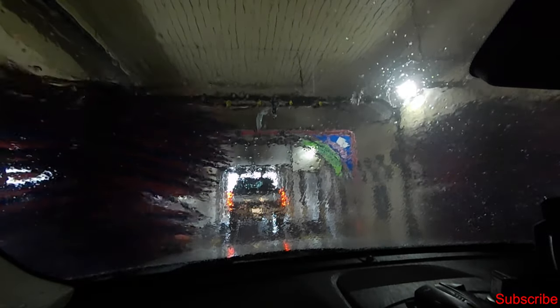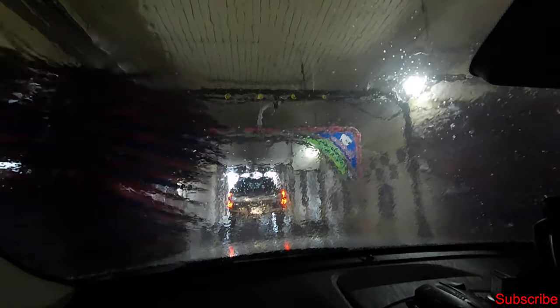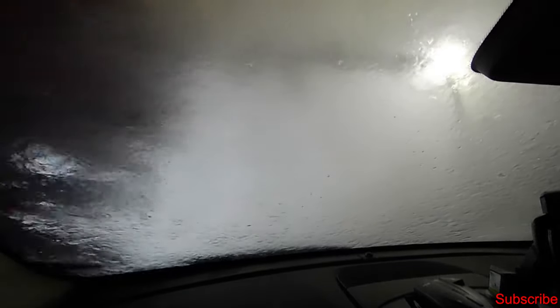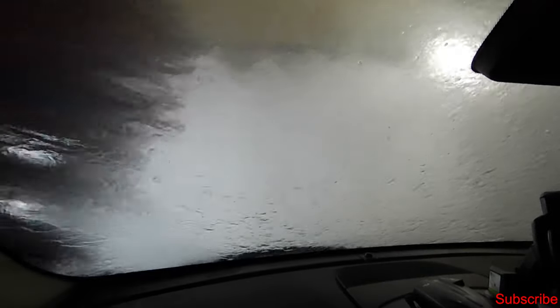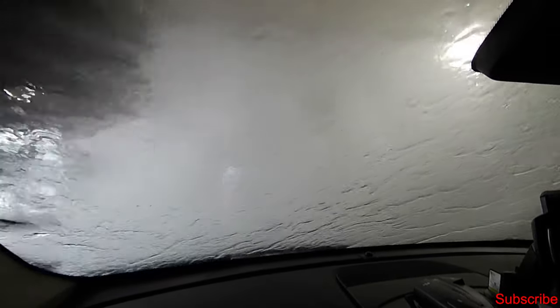I'm going to leave you guys with this nice 1080p at 120 frames per second car watch video. If you like this video, don't forget to give it a thumbs up, hit that bell for notifications, and don't forget to subscribe. Check out all the show notes listed down below. I'll see you guys in the next video. Peace.